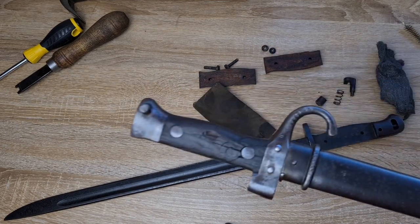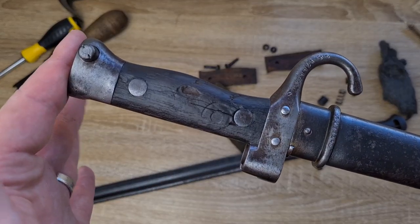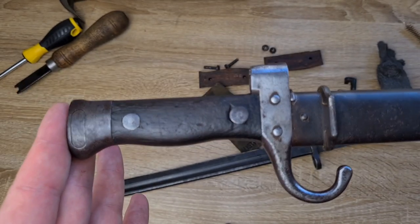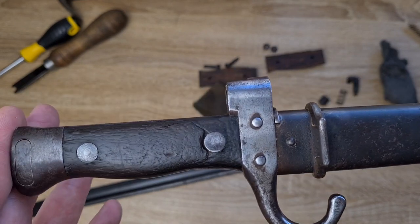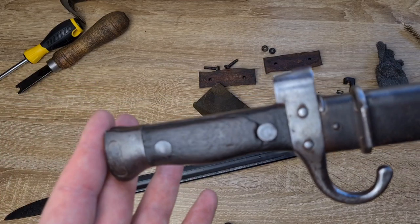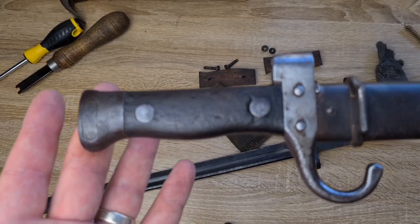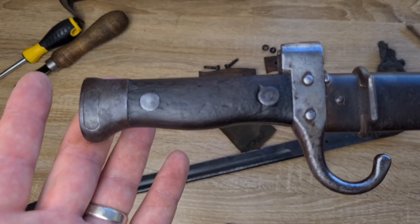Also, when I'm oiling, if I can't disassemble a grip — like this one here which has rivets instead of screws — I won't be applying oil onto the wood because you don't know what the oil is going to do to it. It might darken it. This one's already very, very dark — it's probably absorbed a lot of oil. While you can draw some oil out with a hairdryer and wiping it away, generally I just try to avoid getting oil on the wood to begin with.